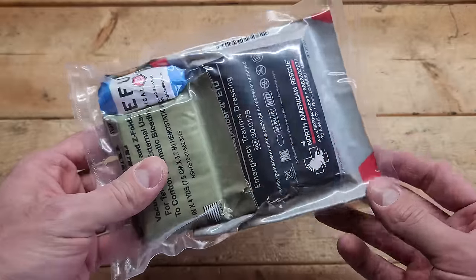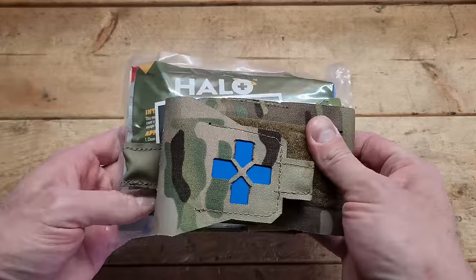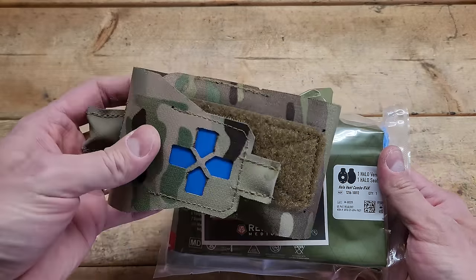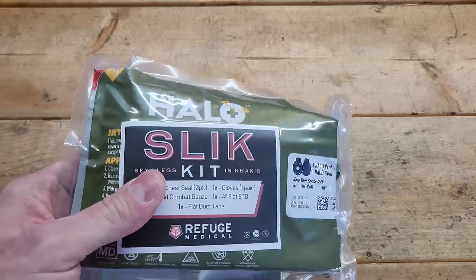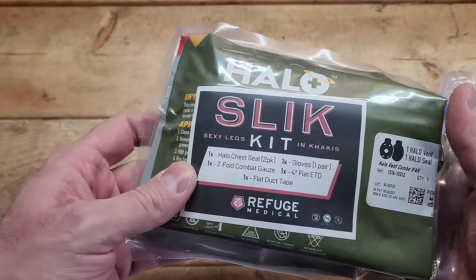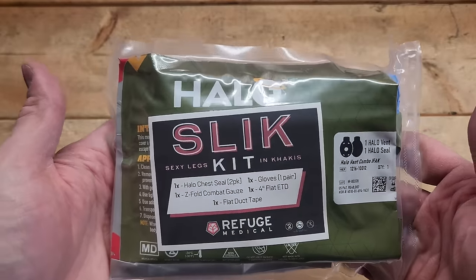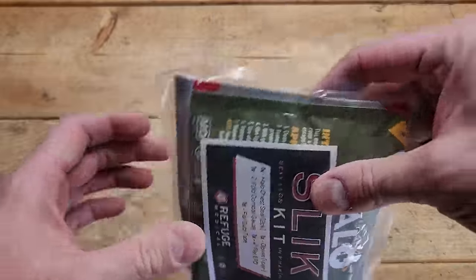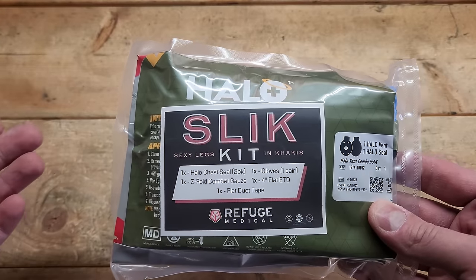Here we have the Slick Kit from Refuge Medical. It's very slim and fits in a cargo pocket really well. Compared to the Blue Force Gear Micro Trauma Kit Now Nano, it's not much bigger and definitely won't fit in a typical pants pocket, but it will fit in a cargo pocket. I don't want to open it because it's vacuum sealed and specifically designed to form-fit into a cargo pocket. But this has everything you might need for dealing with trauma: a halo chest seal two-pack, a Z-fold combat bandage, duct tape, a pair of gloves, and a four-inch flat mini responder emergency trauma dressing. It has a lot of the staples and is still more than what the Micro Trauma Kit Now Nano gives you.